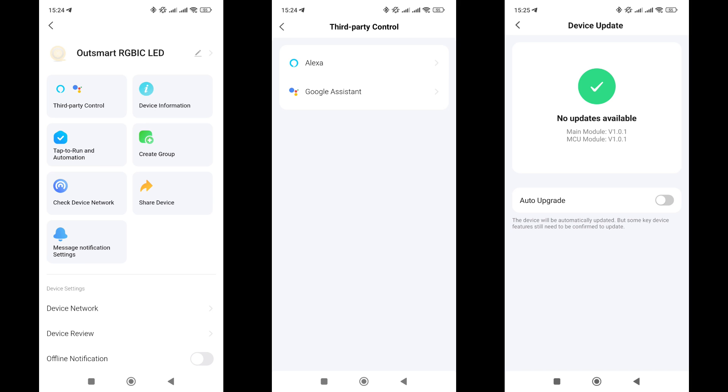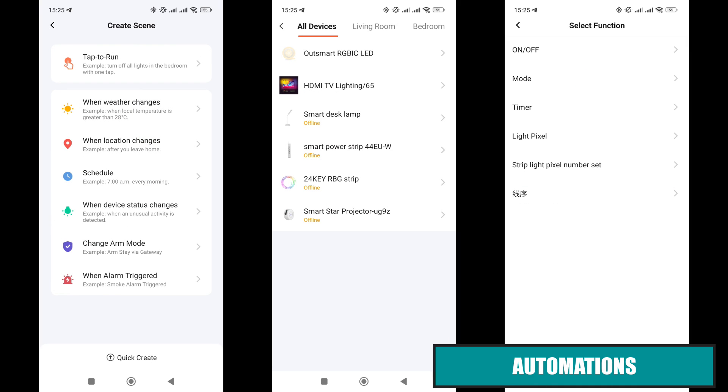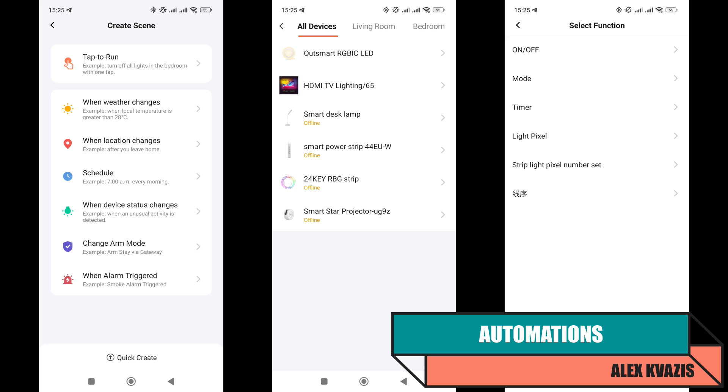The general settings menu is standard: device information, network check, compatibility with third-party systems — Amazon Alexa and Google Home are listed — firmware details, and removal from the system. Like most similar lights, the product reviewed can participate in automations, both as triggers and actions.